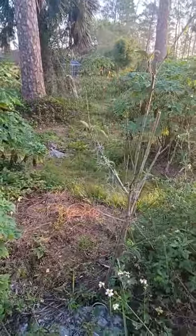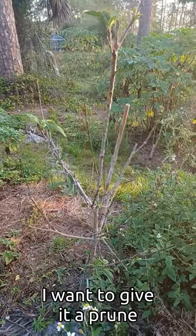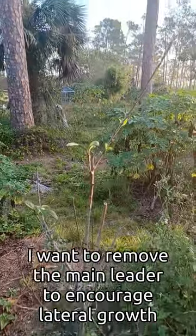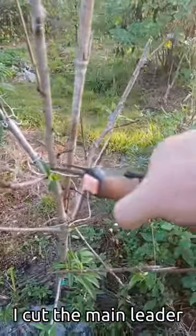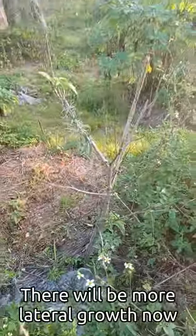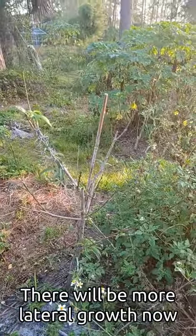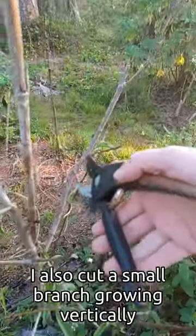Here's my Florida King peach, and I wasn't sure how to prune this. I probably should have pruned it much earlier, but I don't want that main leader in there — I want the branches to go laterally. So I'm just going to cut this off so the branches will grow laterally a little better. Take this one too.